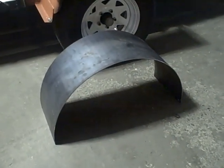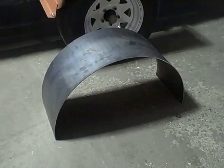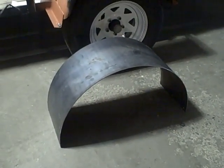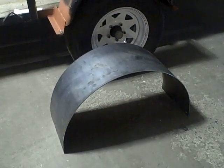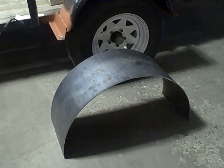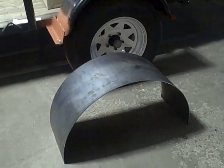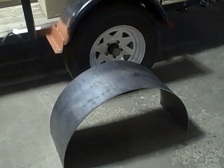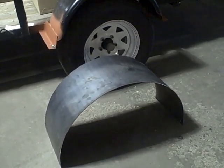This is a basic utility trailer fender tire we're building here at Higley Metals. These aren't pretty and they don't have the inner ridge like some of the cold-forged or cold-pressed fenders that are on the market. The difference being ours are 3/16th inch thick plate steel. Typical fenders on the market are 14-gauge sheet metal.